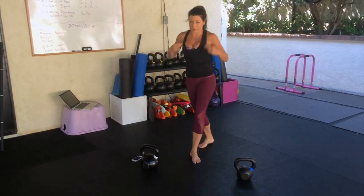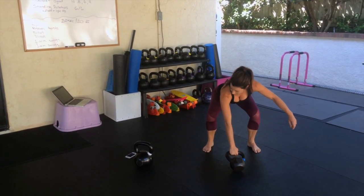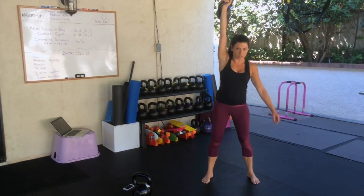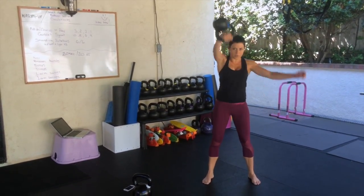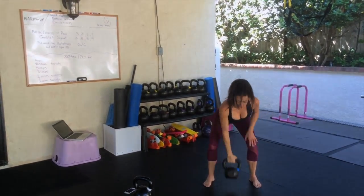In five, four, three, get ready, two, one. And really push it through these — it's only six minutes. Set it down.